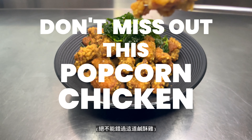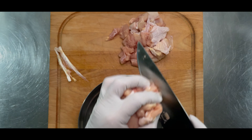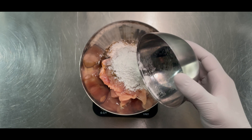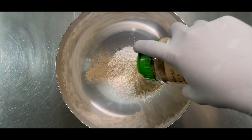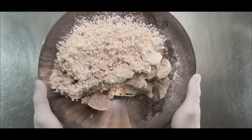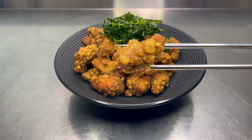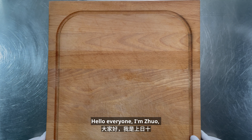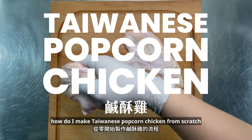Don't miss out on this popcorn chicken. Hello everyone, I'm Zhuo. Today I'm gonna share with you guys how I make Taiwanese popcorn chicken from scratch.